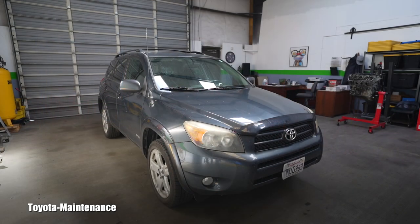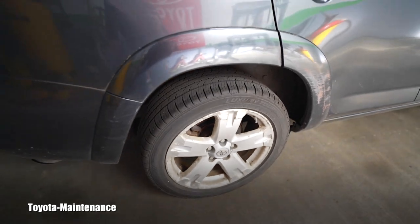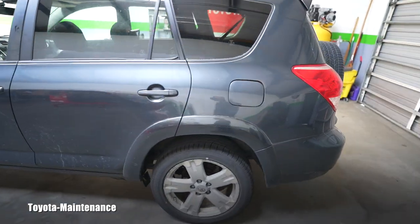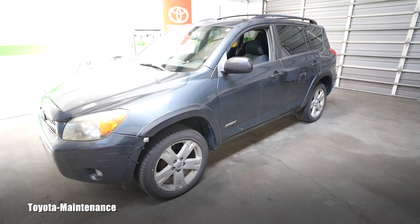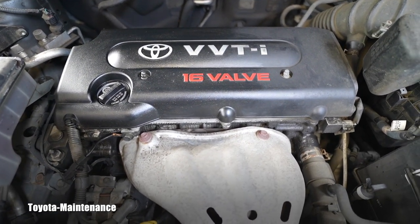Hello friend, welcome back to the Toyota Maintenance YouTube channel. This is a returning customer's 2007 Toyota RAV4, finished in sport trim. She has scratches and bruises but she's a great family servant. She has super high miles and the engine consumes a lot of oil, but she just keeps going — this is that oil eater, but she's still kicking.